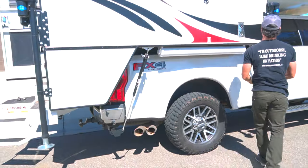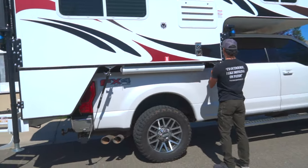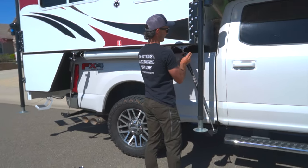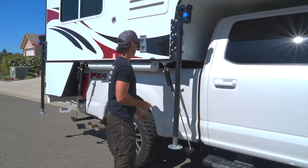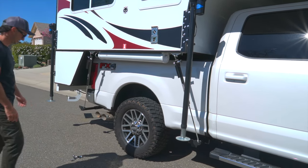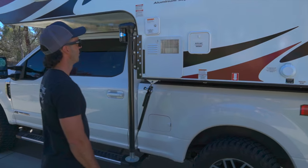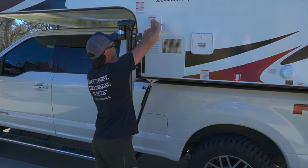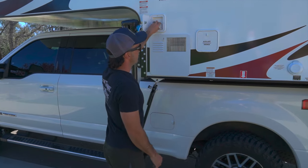If you had to do a speed run on taking this off the truck, how long are you looking at? I think the slowest part is the jacks going down — about 10 minutes. And then there's a plug from your truck to the camper? Yeah, I've got a fifth-wheel plug that we had to put in. That's our fill-up right here.